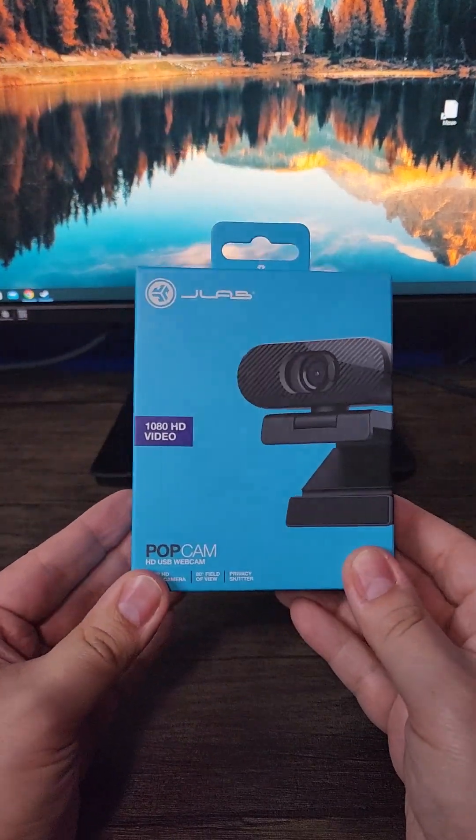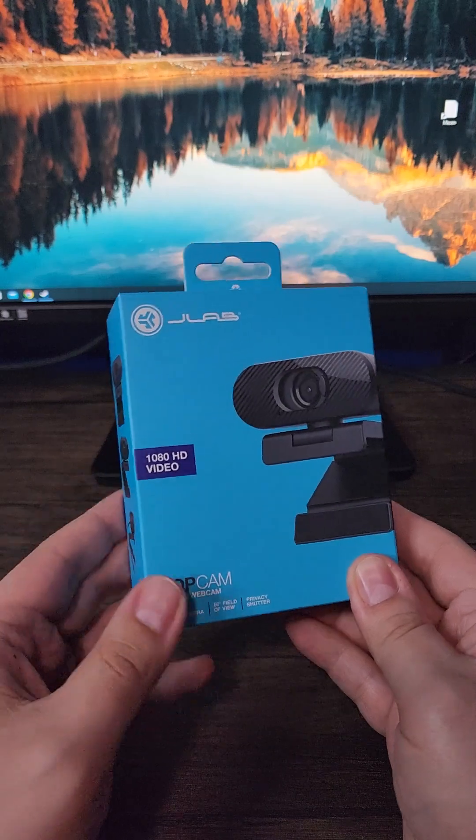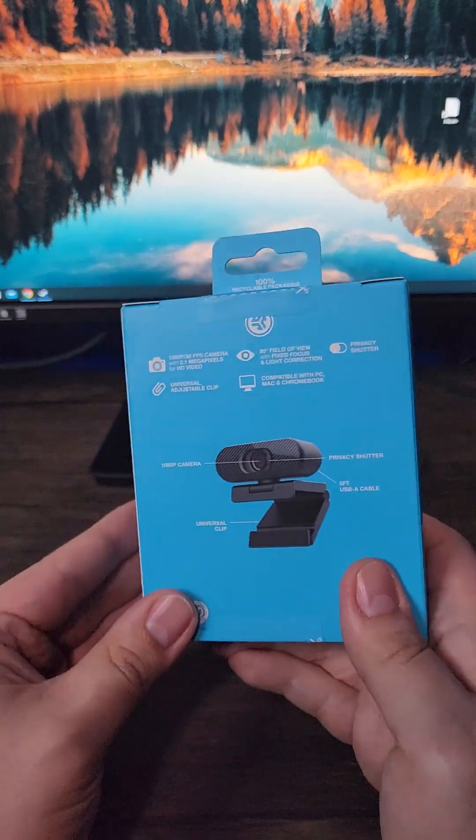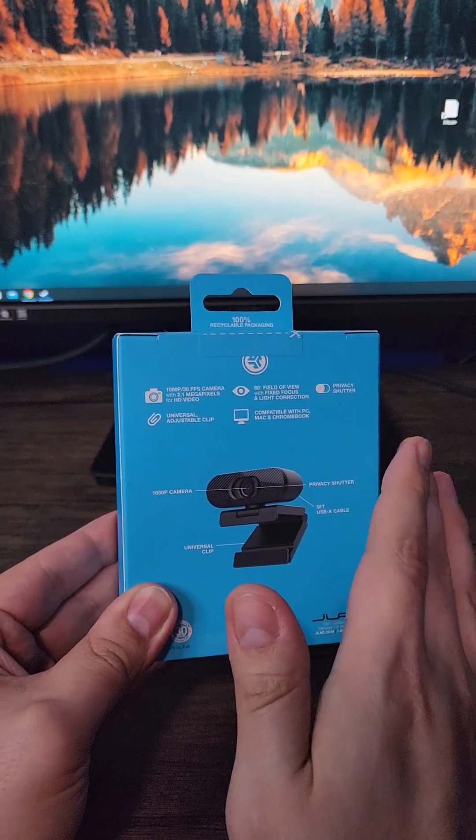Today we're going to be taking a look at the $25 JLAB POP webcam. This is a 2.1 megapixel webcam which translates to 1920x1080 and can record at 30 frames per second. There is no microphone on this webcam, so take that into account if it's something that you would need.